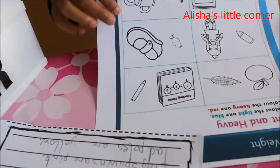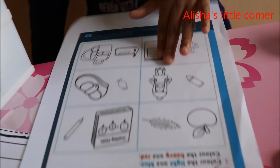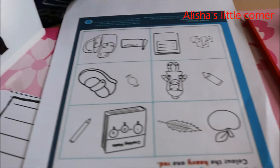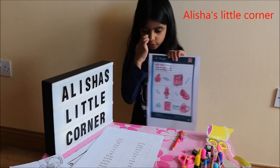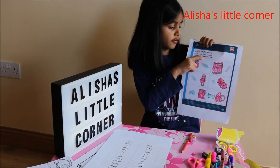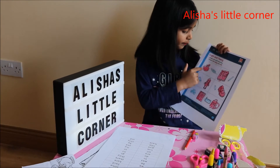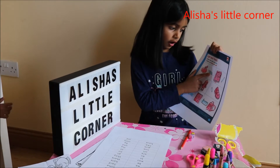Let's do this one. There's no writing in this one, it's just coloring. So I'll put my pencil down here. Rubber. These all are my mystery colors. Here's the one I've done — it says color the light one blue and color the heavy one red.